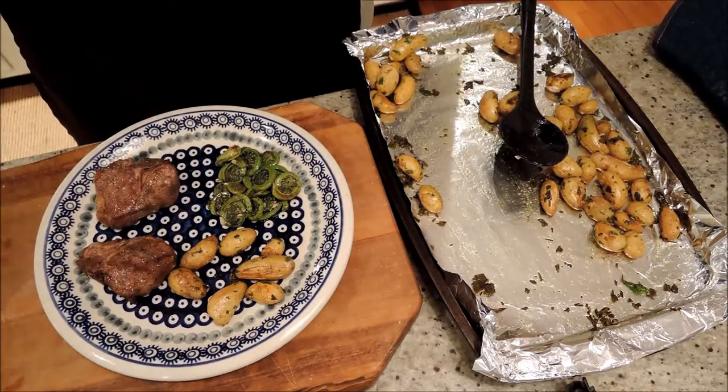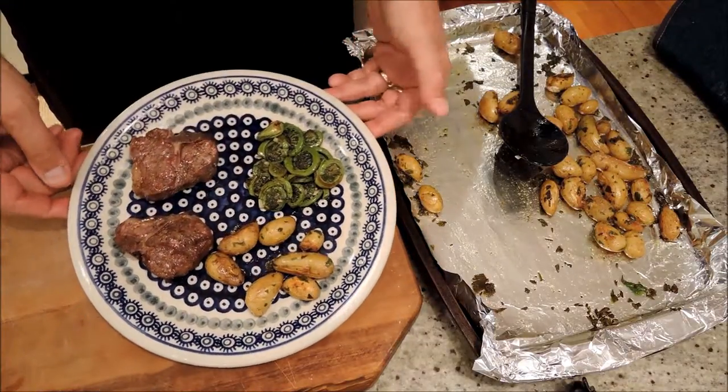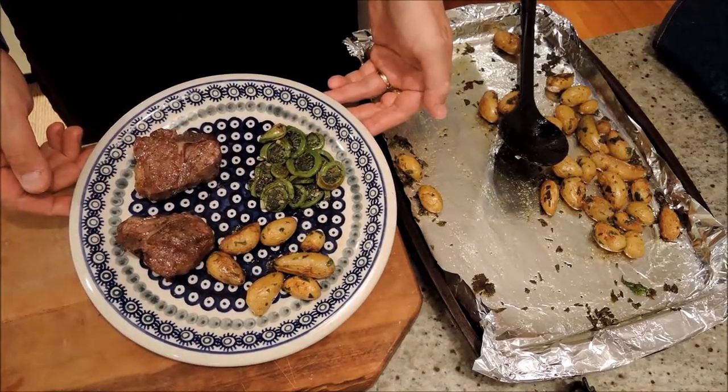Let's try one of these guys. Perfect. 30 minutes at 450 degrees. Roasted fingerling potatoes. Enjoy.